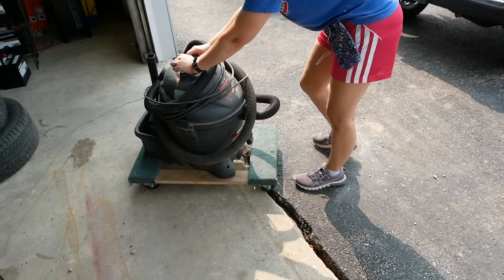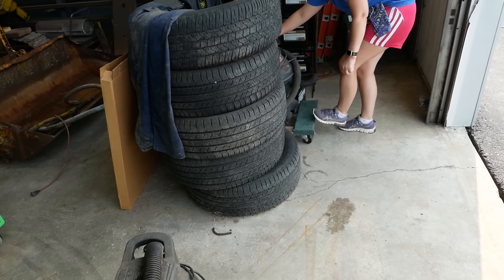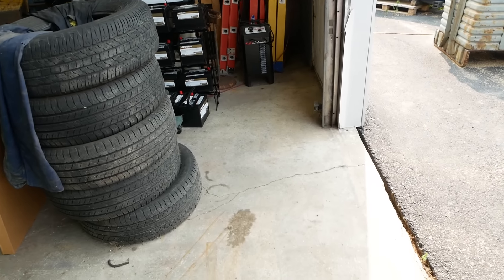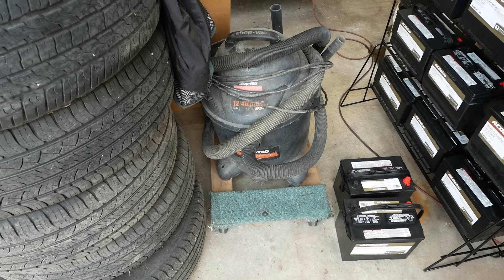Here's the deal — if anybody out there is designing shop vacs, they all suck. The wheels break, they fall over. I modified mine with a furniture dolly. It's much better.